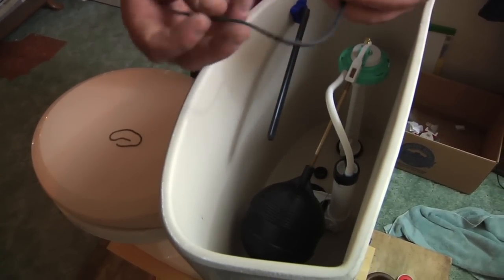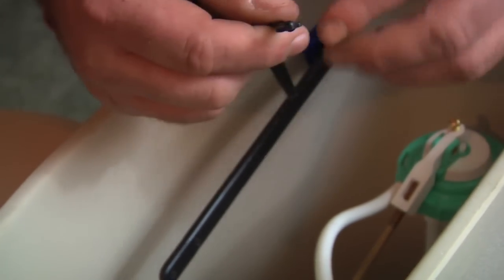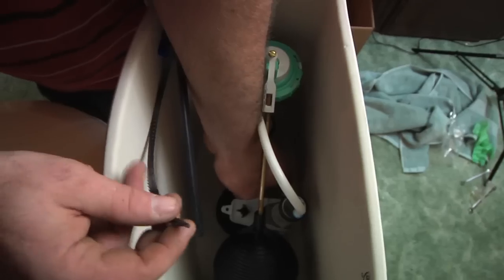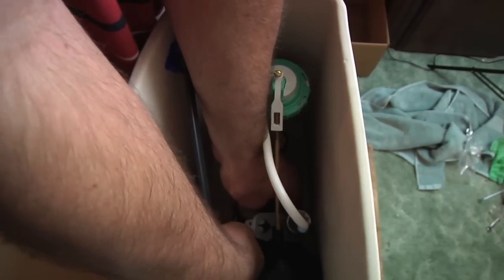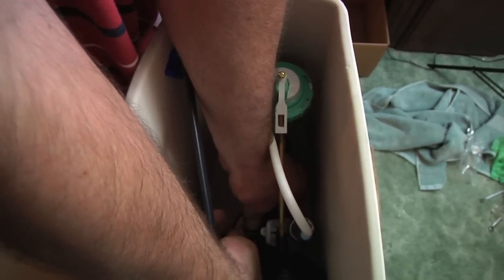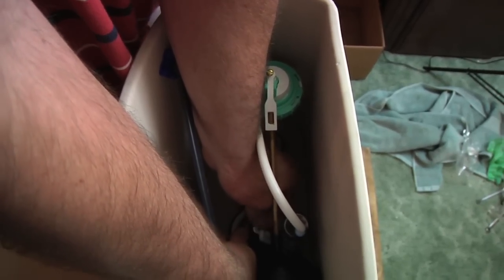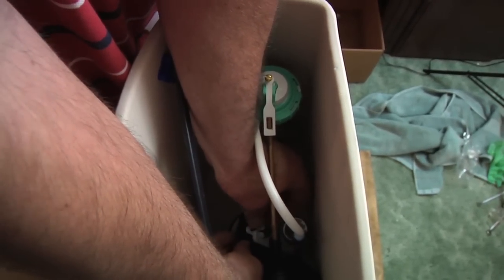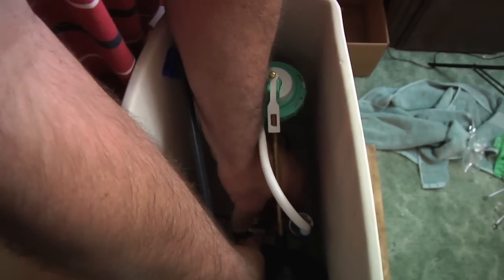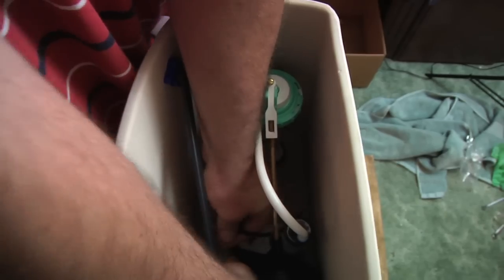It's really quite simple — it's just pulling it out. As you can see, it has a tip, and it also has like this little T on the back, which is actually used as a stopper. Basically, you just want to lift this up and feed it through that hole, and just pull it through, pull it all the way through.